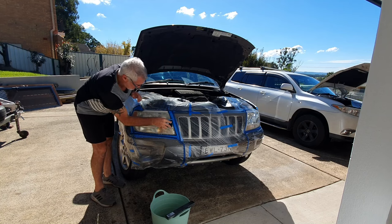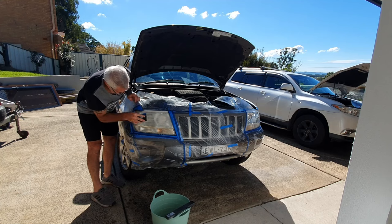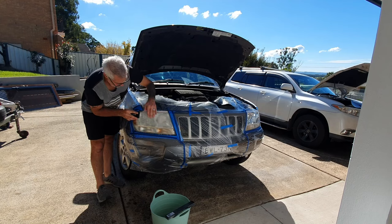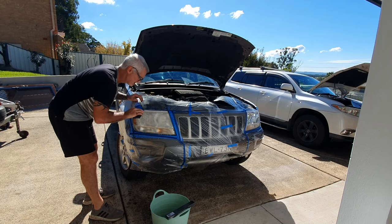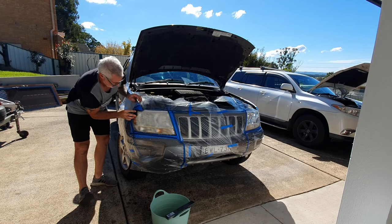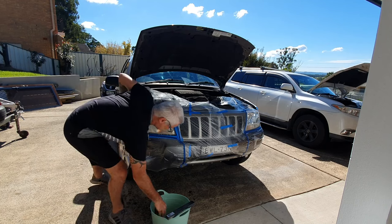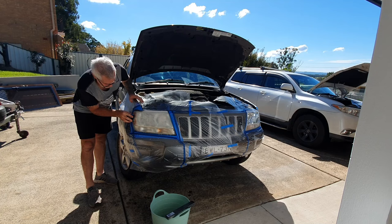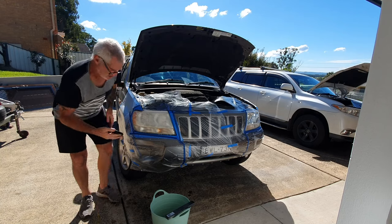Sanding each headlight probably takes about five to ten minutes. The bottom isn't so bad so I won't hit that with the heavy stuff — I'll probably use 1500 and 2000 on that. The top edge here is quite yellow. The masking tape protects the surrounding panel — you don't have to put this much plastic around the car, but all that sanding residue is hard to get off from tricky locations.